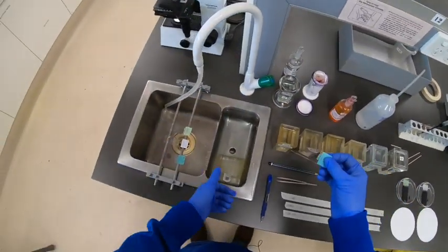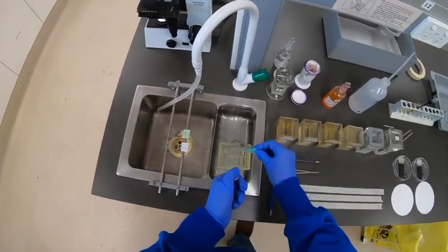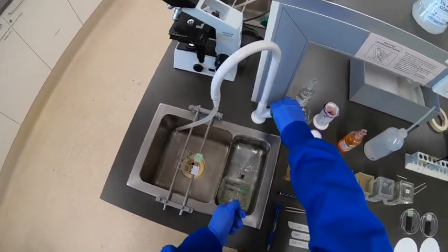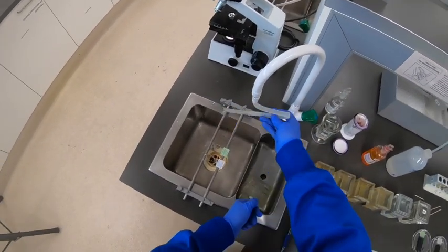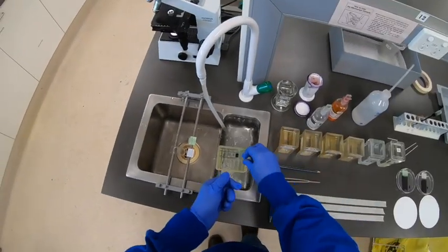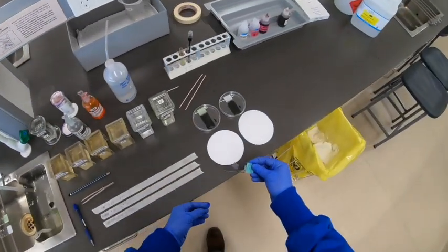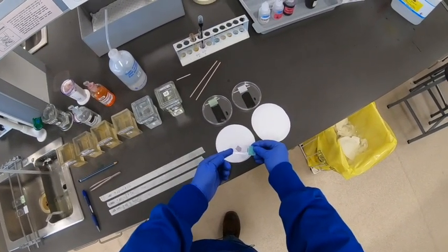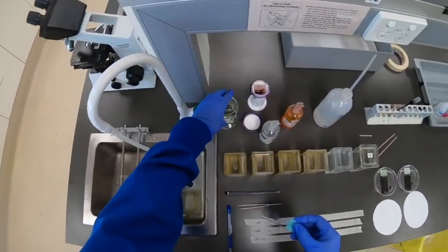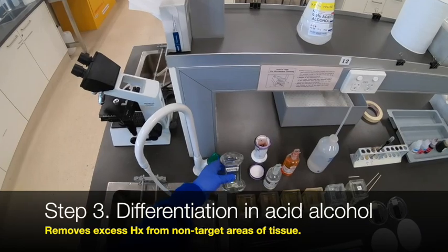We could leave those slides in the tap water for a few minutes and they would begin to ripen, but in fact they're actually overstained intentionally. So in order to really bring out the right balance of hematoxylin, we will have to engage in a differentiation step. You can see, if I hold that over a bit of filter paper, there's a little bit of background staining even on the glass itself — that just shows you how much hematoxylin is there. So we use acid alcohol; that's the differentiation step.